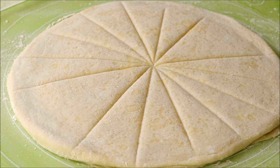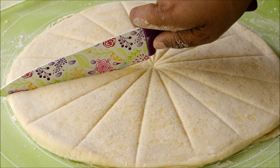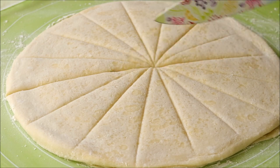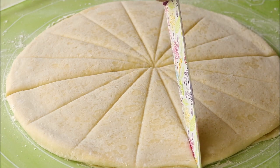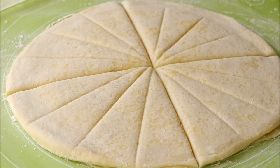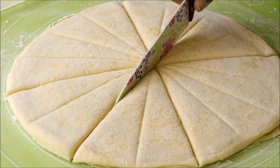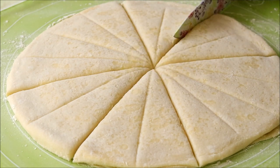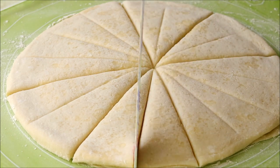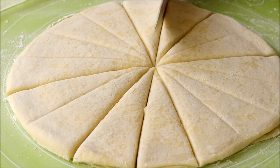Now mark this into smaller sectors the same way you cut pizza slices, but a bit smaller. The size of each sector decides the size of your croissants. If you stop at four cuts you will get eight large croissants, but if you make four more cuts you will get 16 mini croissants — so you have to decide based on the size you want.